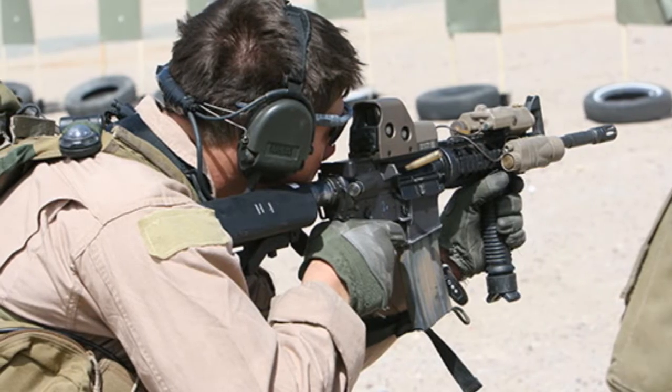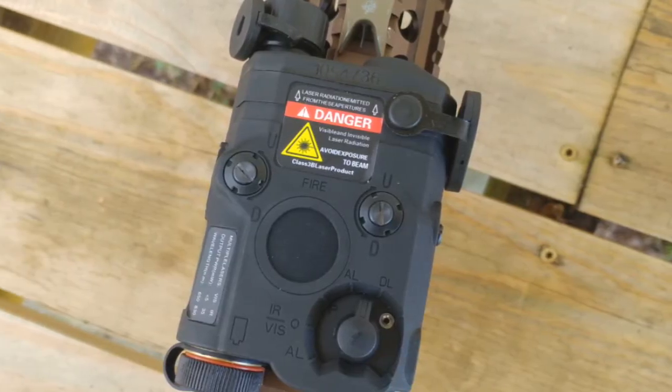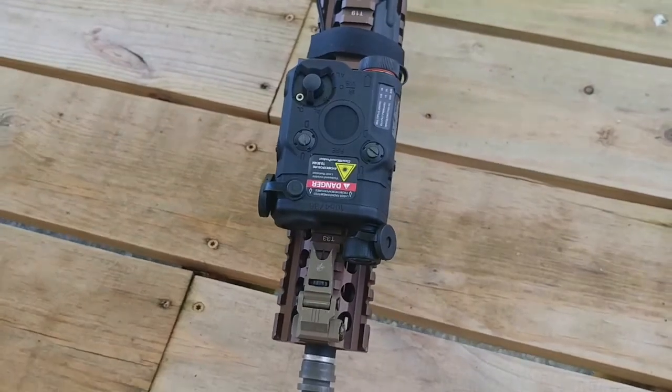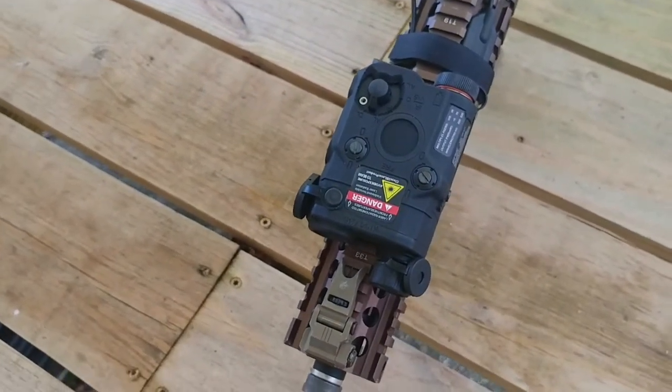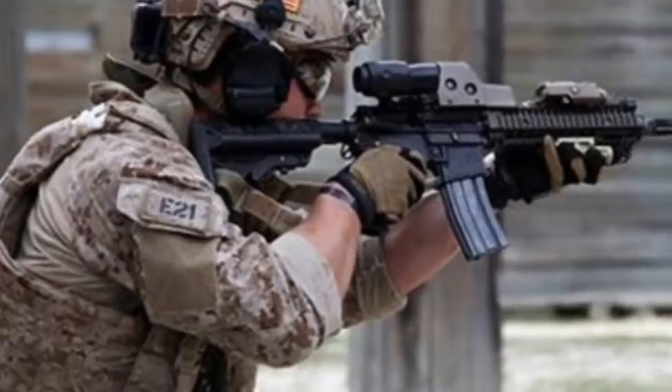FMA's PEC-15 or ATPILE features a durable injected molded polymer shell, LED flashlight illuminator, and an adjustable red or green laser. It has four selectable modes: laser only, off, illuminator only, and laser-illuminator combo.